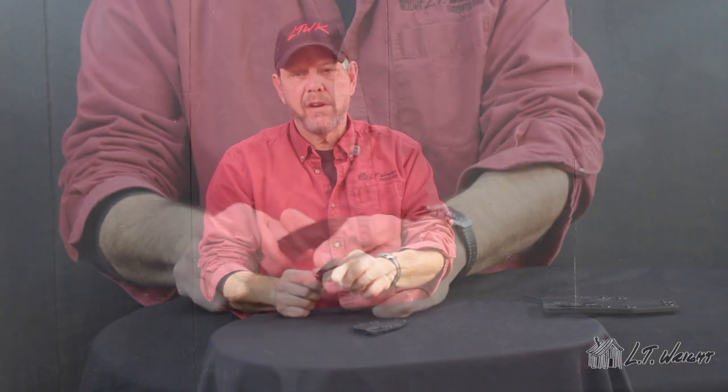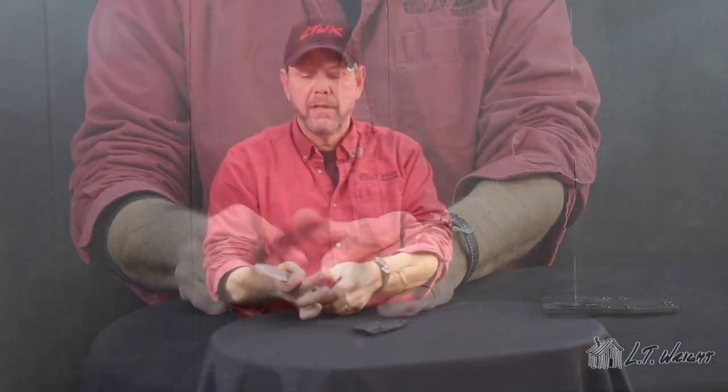Our skeleton key comes in one-eighth inch D2 steel. The overall length is six and a half inches and it has a sharpened edge of two and three-quarter inches. It also features a squared off spine at the front portion and a generous thumb ramp that comfortably drops right into your hand when you're holding the knife.